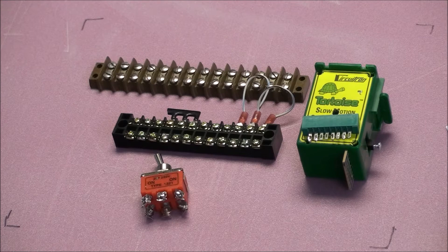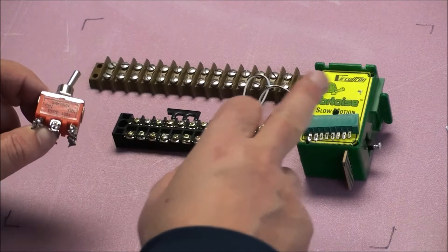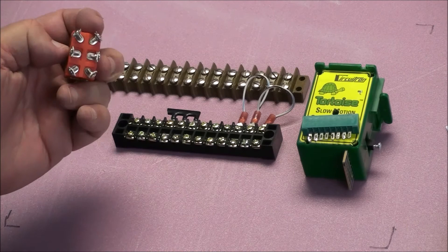In this particular case, you need a double-pole, double-throw, on-on switch, which means no matter which way you flip it — either this way or that way — it's only two positions. It's on both ways, always live, and you need that for your tortoise switch machine.